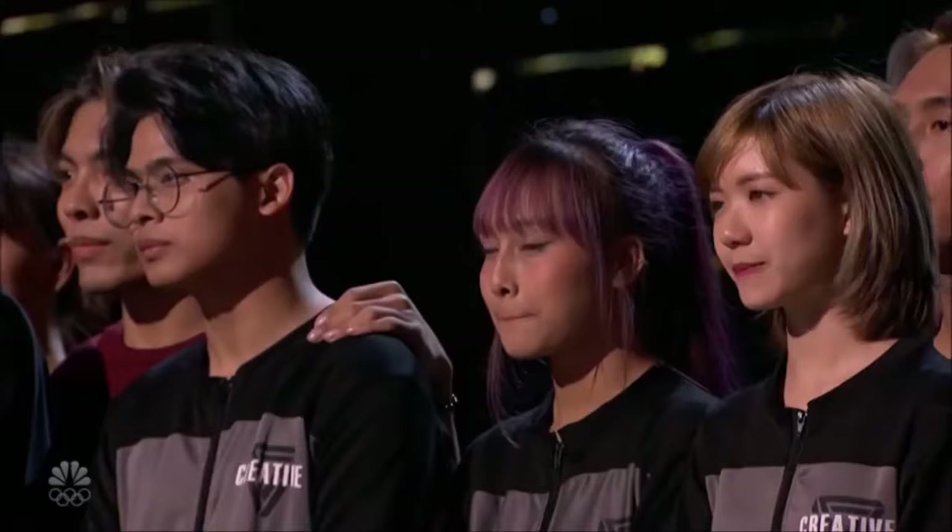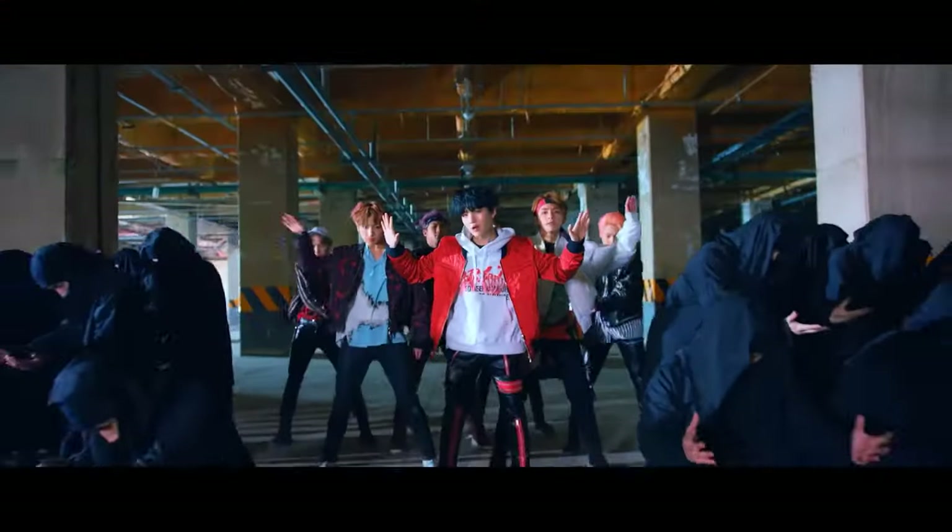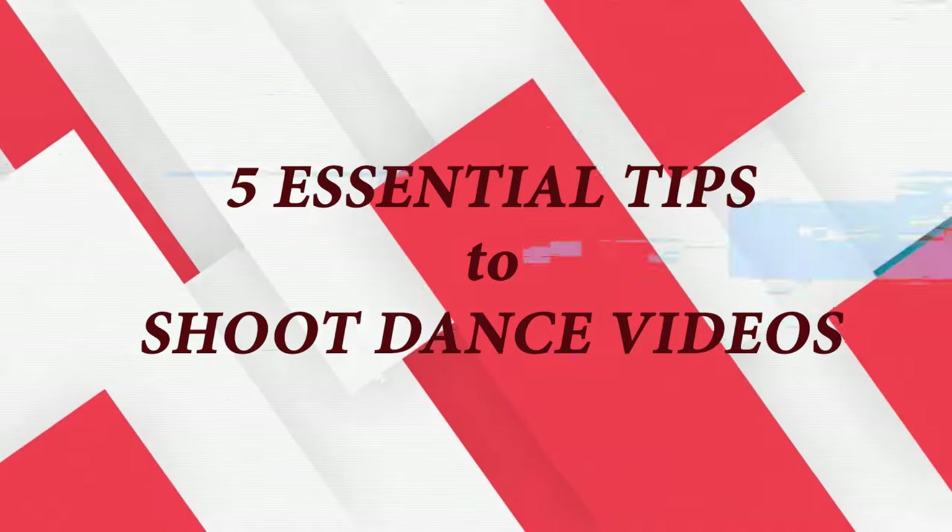Welcome to my channel. My name is King, a young cinematographer, but I also work as a dance choreographer for a teen who competed in America's Got Talent show. What I learned was that shooting dancing was a little tricky and different. Today I'm going to show you five essential tips you need to know when you are shooting a dance choreography in just three minutes.